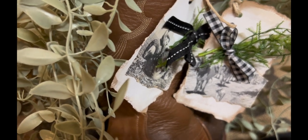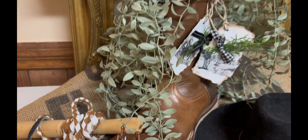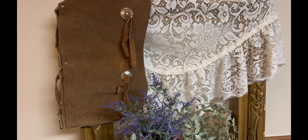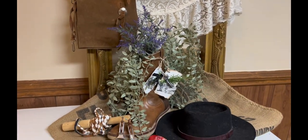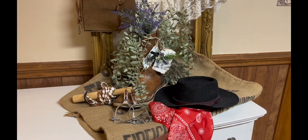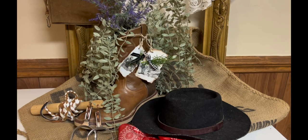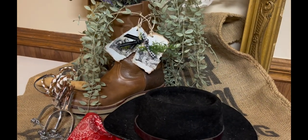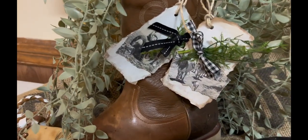Now my next project is a cowboy boot along the same theme, but this is faux flowers and faux greenery. Those are some little hang tags that I made. So this is sort of the same concept — if you've got an old pair of cowboy boots, or if you have a pair of boots from your dad or uncle or whatever and you want to spice up your hearth or somewhere in your home, this would be something neat to put out. Now I know you're wondering what in the world I have a set of spurs sitting there for.